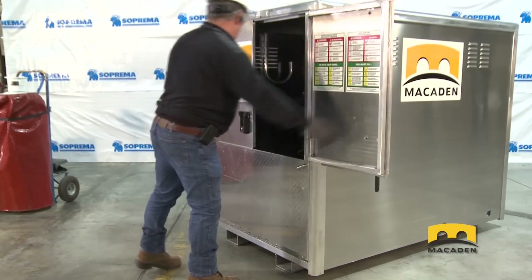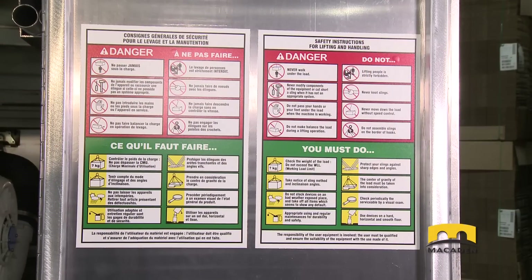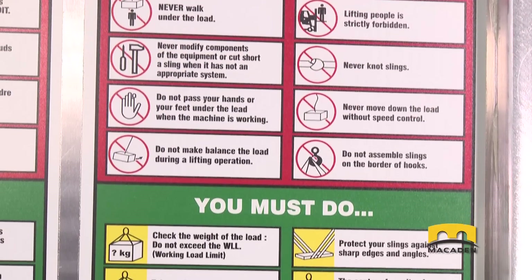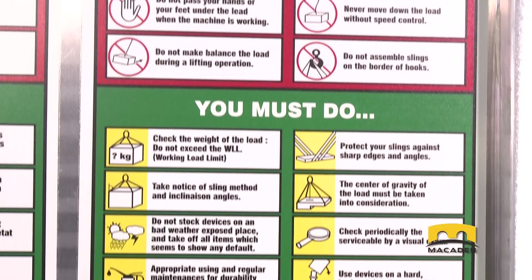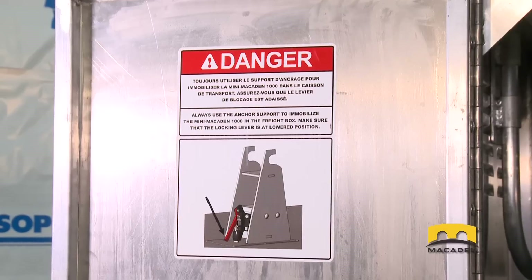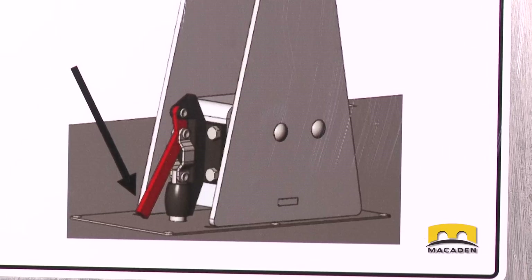In the back of the container, take a moment to read the safety advice regarding the transportation of the Mini McEden as well as its operation. For example, it is very important to lock the anchor support before moving the Mini McEden.